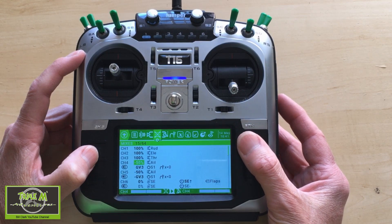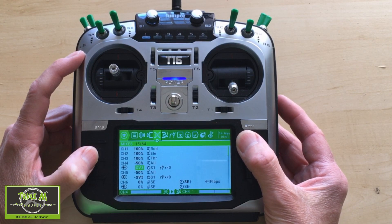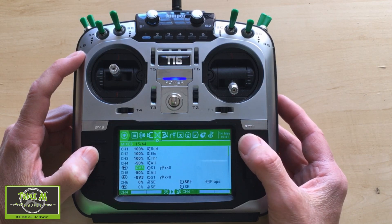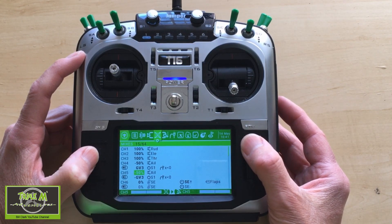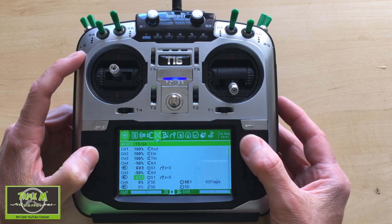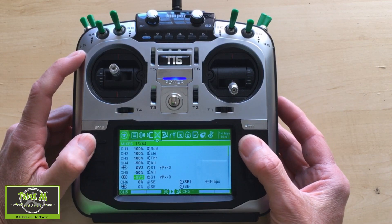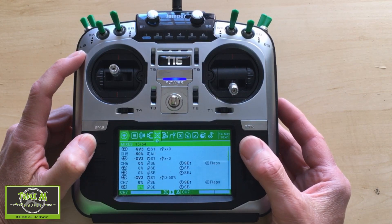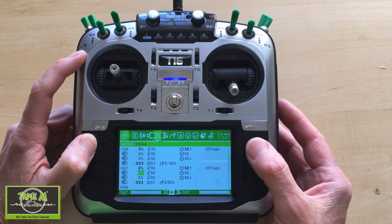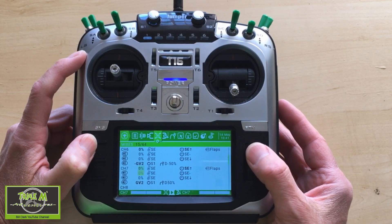The first mix we need to add is the line that makes the ailerons go up at the halfway point of the rotary switch. We also have to put a line in on the second aileron servo - in my case that's channel 5 - with the same settings but in minus. Channel 6 is the flaps for one servo, and channel 7 is for the next servo. I won't go through the flap settings in detail as I have a separate video for that.